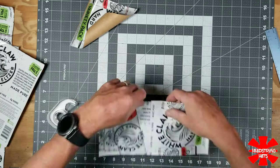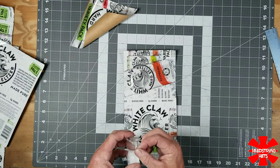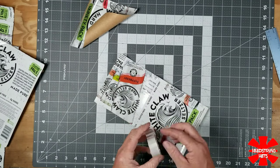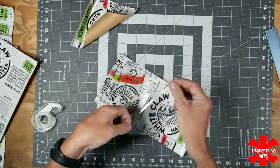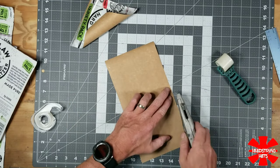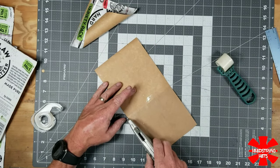Now I'm adding some clear scotch tape to piece these parts together so it's easier to transfer onto the poster board. Instead of having three separate pieces, it will all just be one solid panel.